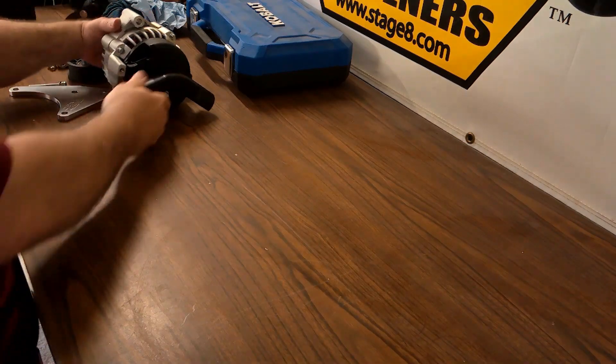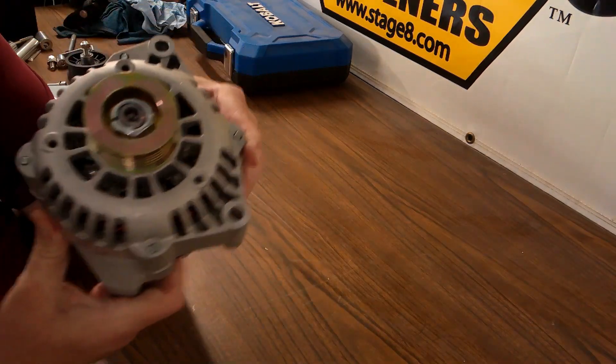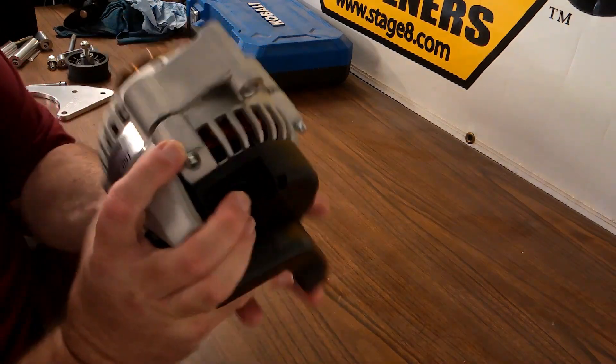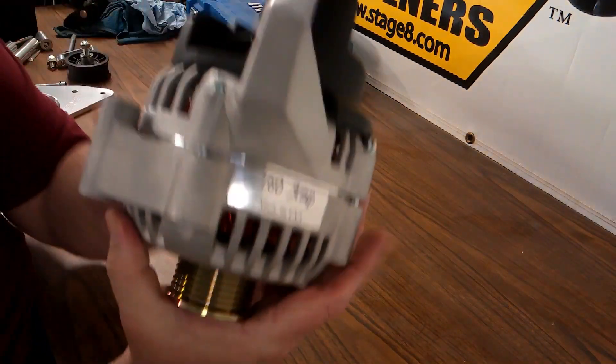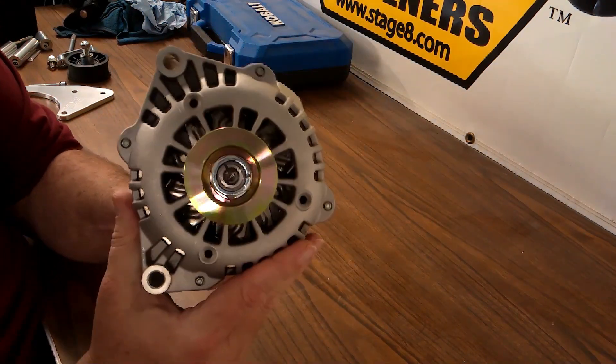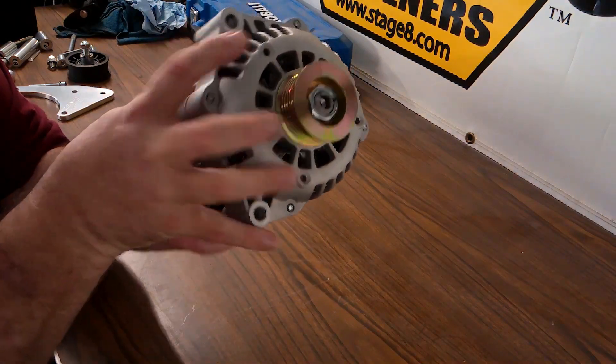Welcome back to Bad Attitude C10. Today we'll be doing the 160 amp alternator upgrade that I picked up off eBay. We bumped up to the 160 amp due to all the pumps and fans that will be added to the Bad Attitude C10, so the 100 amp I figured just wouldn't be enough — that's why we did the upgrade.